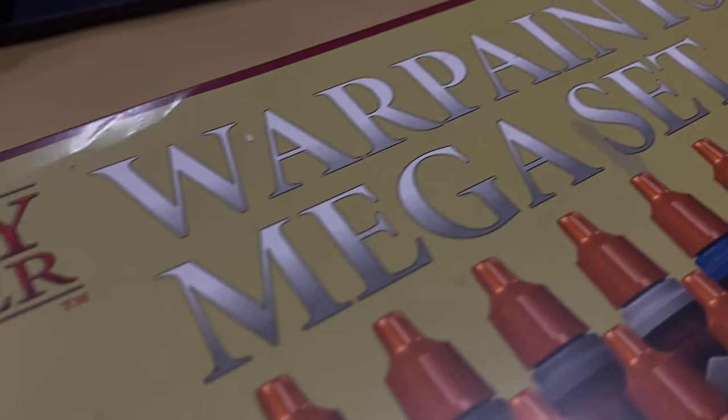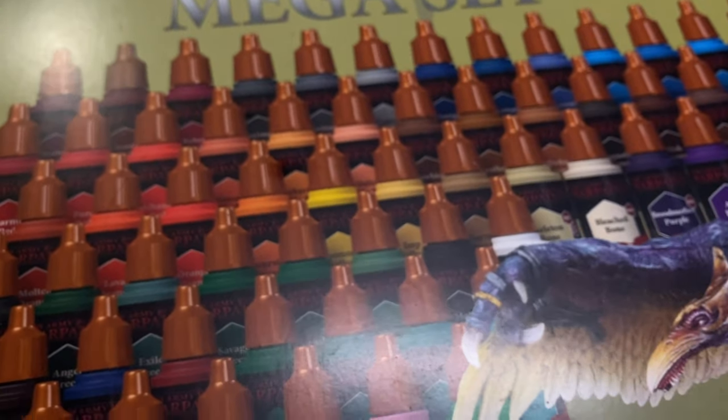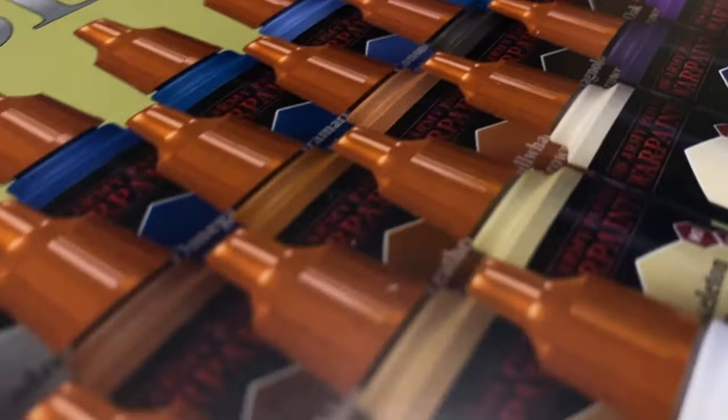Airbrush paints. They're designed with only one thing in mind: putting them through your airbrush. These paints have specifically been formulated to run smoothly through any airbrush without any thinning, and this makes them so much easier to use in your airbrush.